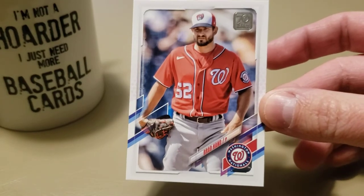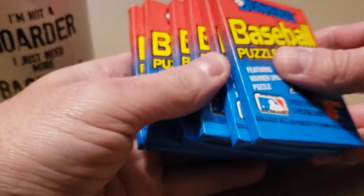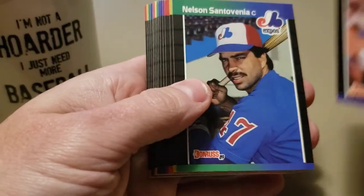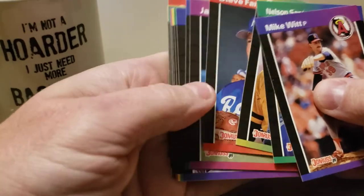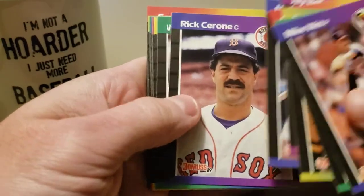Let me know - can you think of any other card that is more boring than this? The other things I want to do: I want to get through this box of 89 Upper Deck that we've been searching for the Ken Griffey Jr. rookie card. Going to open these six packs right now and see if we can hit the Griffey. Then the final thing - I'm going to do a little surprise, something I've been holding on to for a while and hadn't decided what to do with. I have decided now.